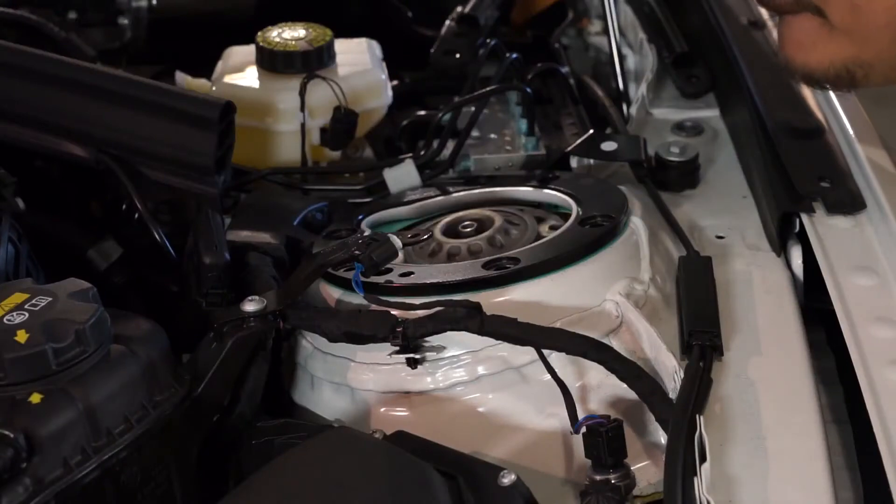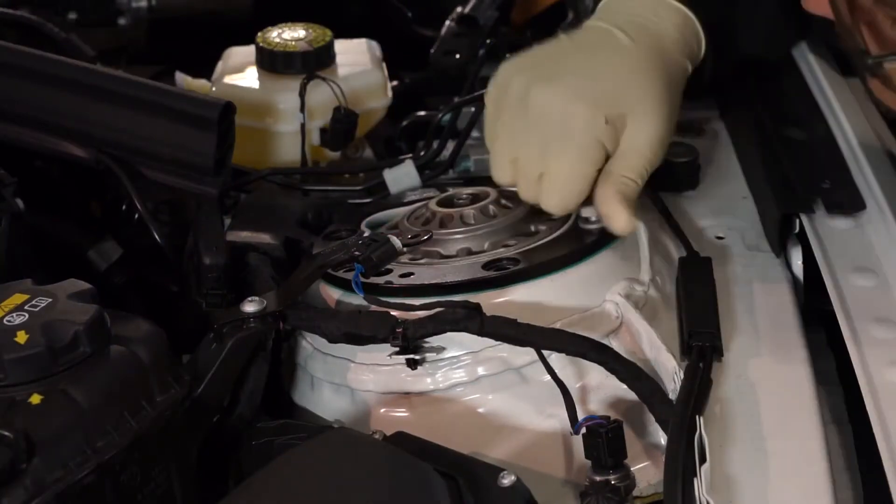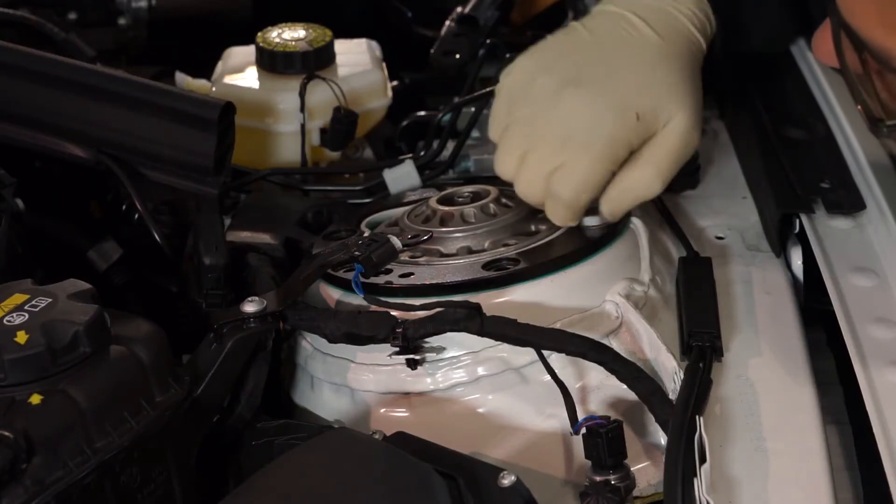After the strut is reassembled, simply reattach all connectors, nuts, and bolts in the reverse order to secure the strut back in.